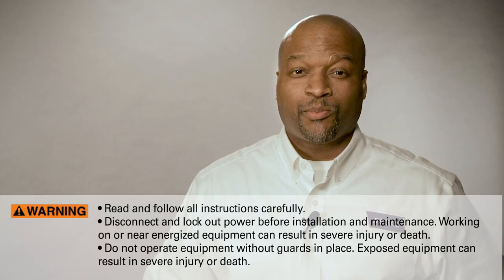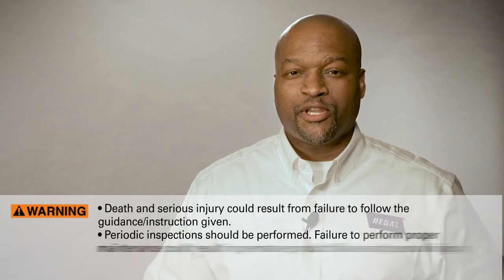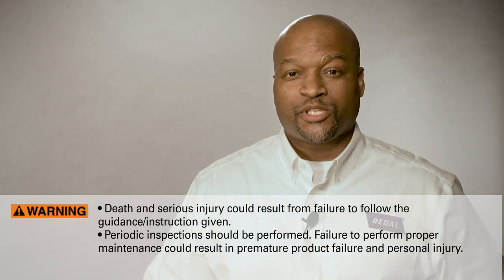Let me show you how easy it is to replace your worn bearings with the Extreme Duck Ultra's Q-Car Rotor Cartridge and a few simple tools.